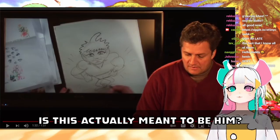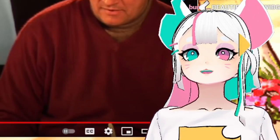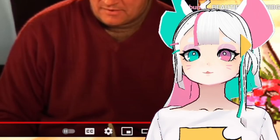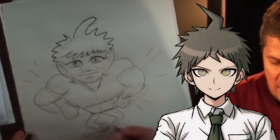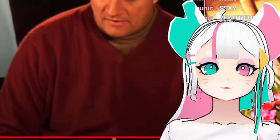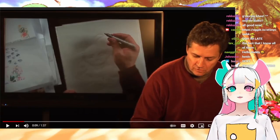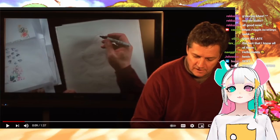Is this actually meant to be him? No, this is a muscle elf. I watched this video years ago and I still have no idea what a muscle elf is, but it looks so much like... you know, you can't tell me this does not look like you know. I just love how confident he is — he's like, 'Hi, I'm Bill Connelly, your cartoonist and artist extraordinaire.'